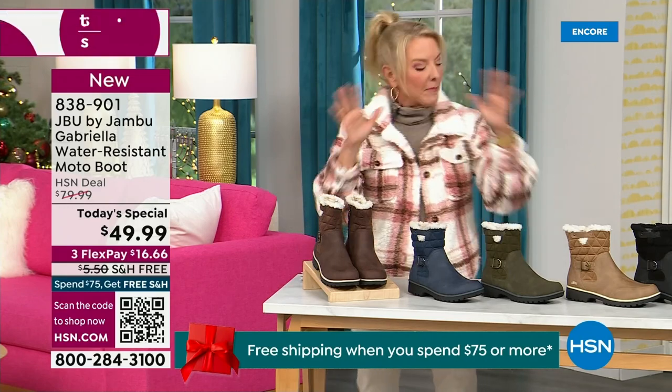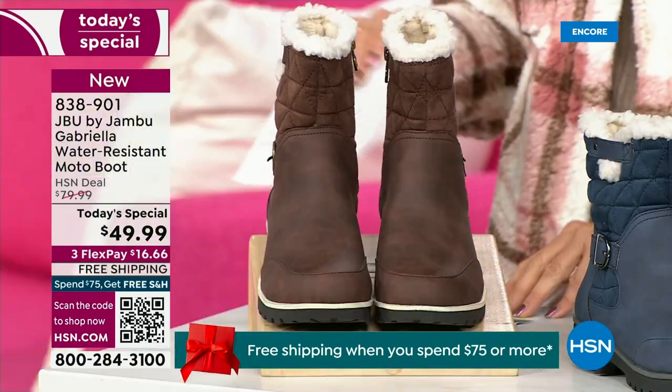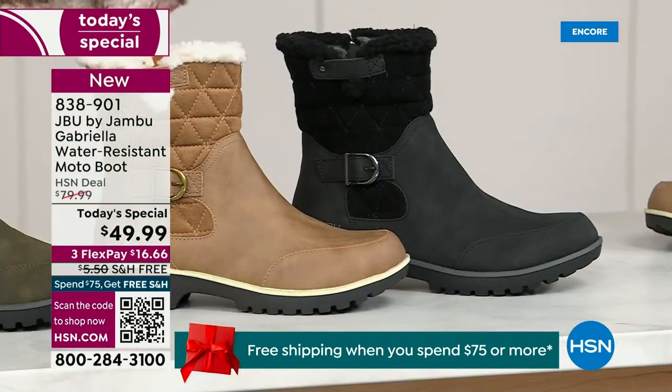I'm going to go over the colors, the sizing, and what's available. Starting on this end, we have your classic black — always a perfect favorite. That's going to be your beautiful black, easy to understand.